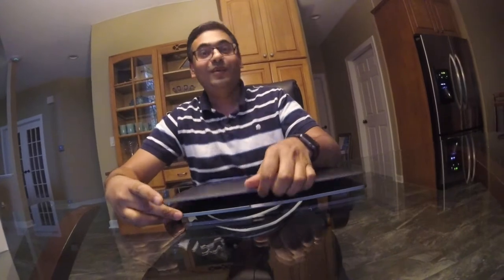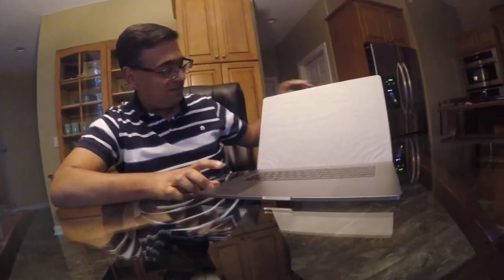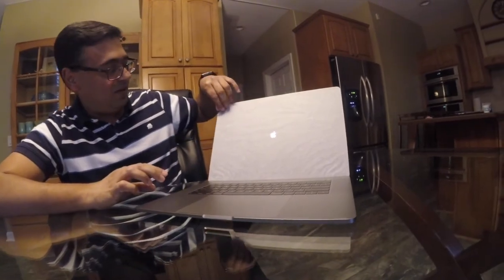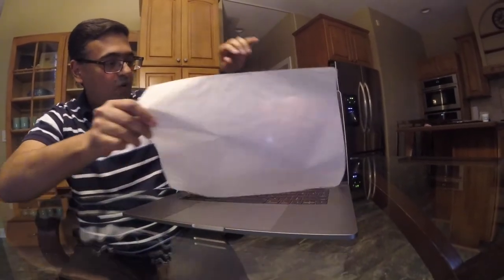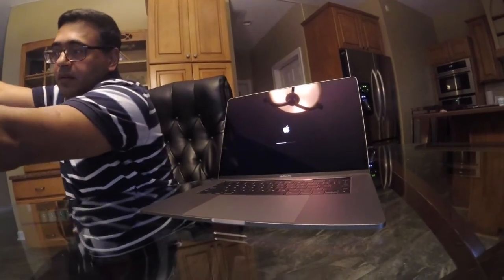Let's open it up and see what's inside. They have covered the screen with a film. As soon as I opened it up, it went straight to the setup screen. That's cool — that's good.